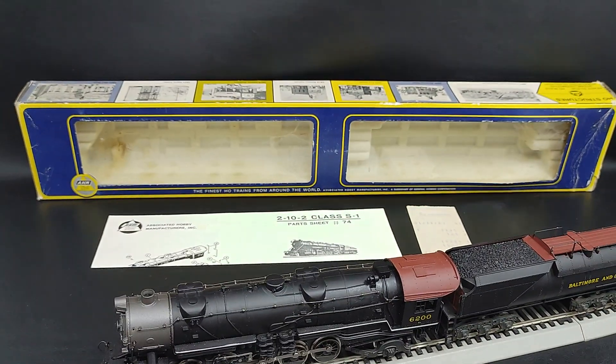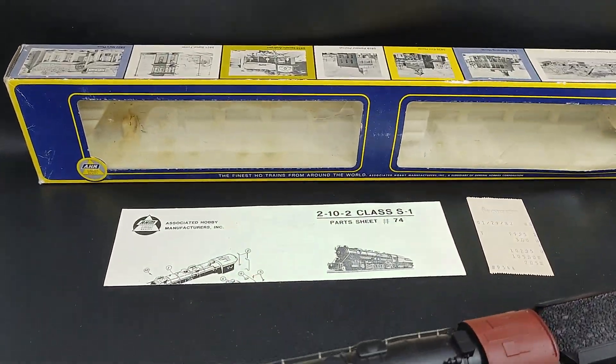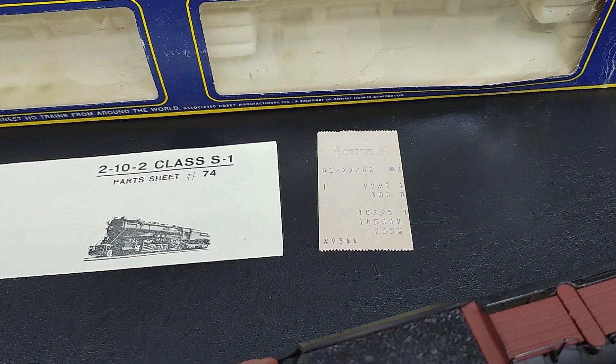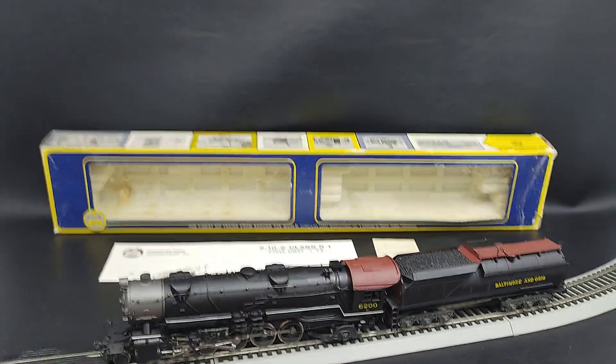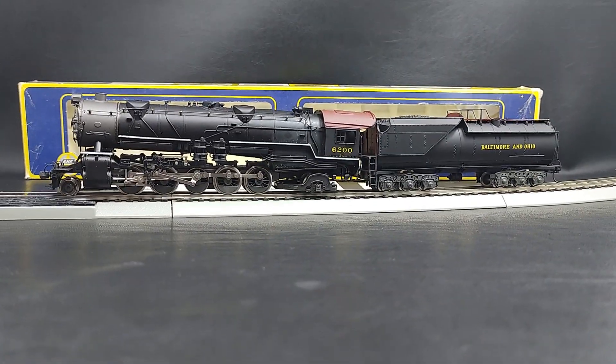This one does have the box, it's in pretty rough condition. Some paperwork and an original KB Toys receipt. I thought I'd just run it back and forth a couple times for you. Thanks for watching.